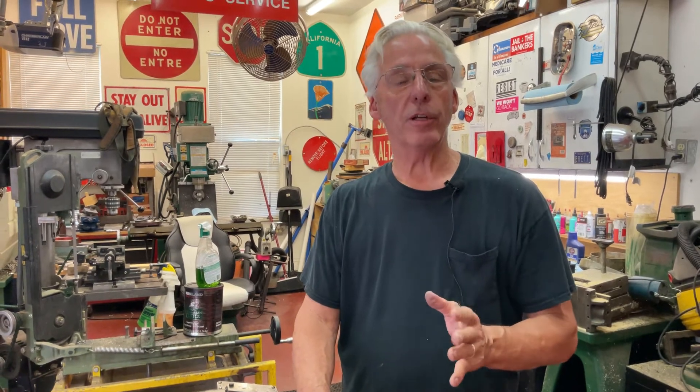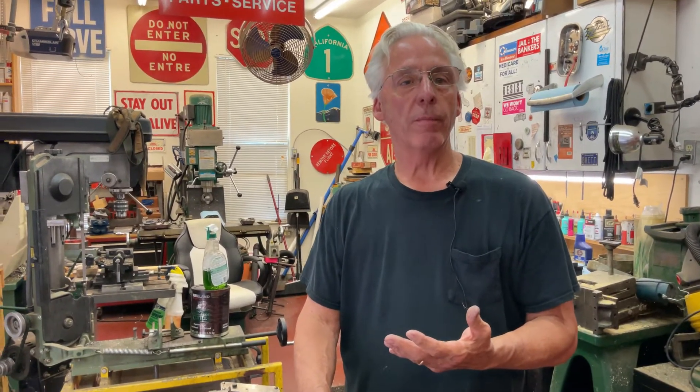Things happen on phonographs. You have to understand we're working now with over 110 or 120 year old phonograph springs, and these things do break. You do have people who get in there — like I've talked about, Uncle Bubba trying to fix them — and they don't know what they're doing. Sometimes we don't know what's inside and what's been done to the phonograph motor.